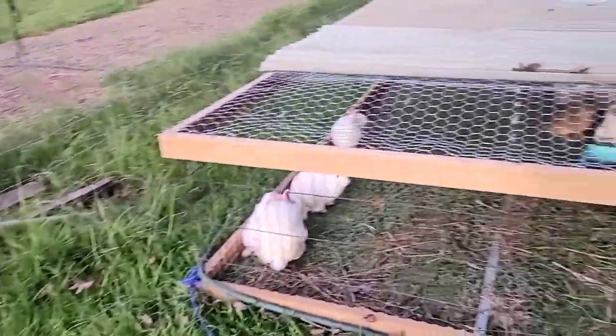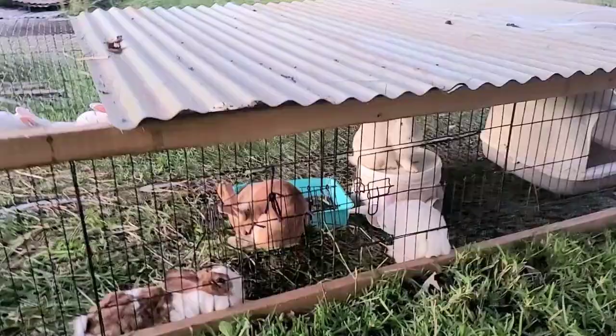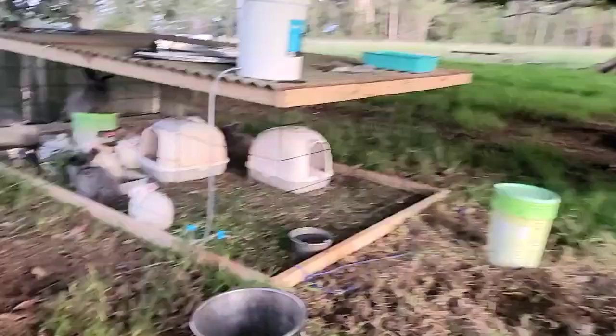These are my rabbits. We started with four, this is something we've got now, and we've already got rid of some. We also have quails, and these are the Angora rabbits.